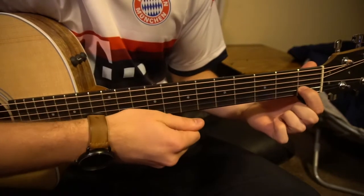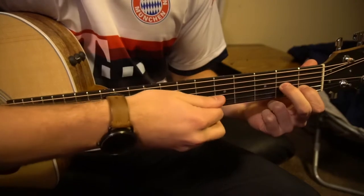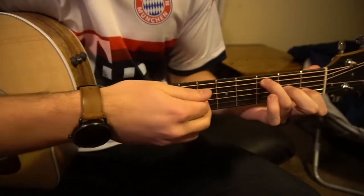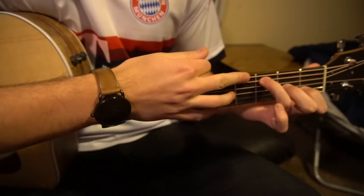To get to your F from this shape, you can leave your index finger in the same position, move your middle finger down to the second fret of the G string, and your ring finger goes up to the third fret of the A — that's your second string down, one two strings down — and over on the third fret.